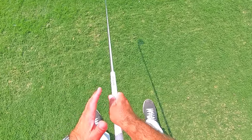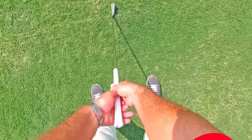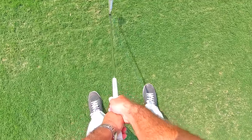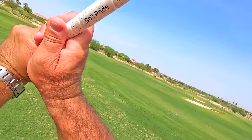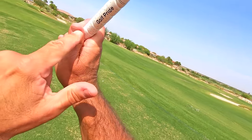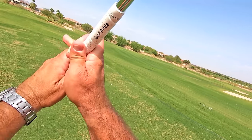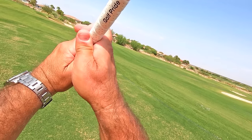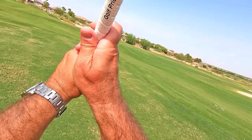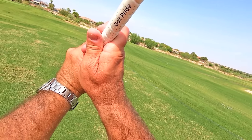That V is going to cradle the golf club once I hit the top of the backswing. So when I hit the top of the backswing right here, here is the V I'm talking about. The club is being cradled in that V. See the question mark right here — so there it is right there.